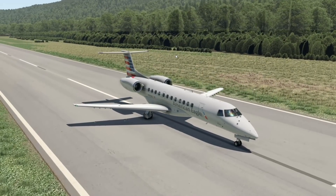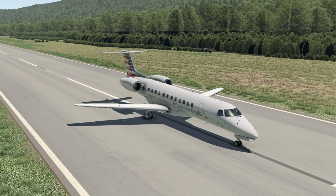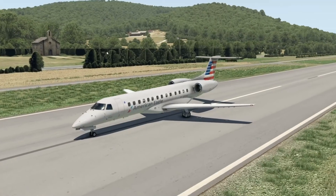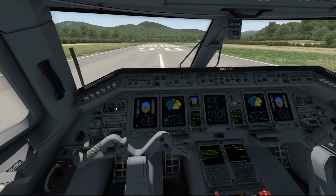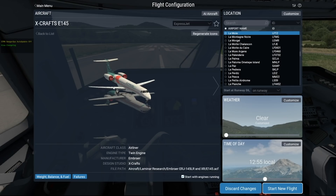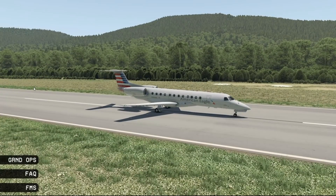Welcome back to the channel and another Swiss Zero Zero One video. Right in front of us is the Embraer ERJ-135, a very very small plane, which is what we're going to talk about today. Welcome to the cockpit of the ERJ-135. We've already talked about the ERJ-145 series — the E-145 itself is a little larger than the 135, which obviously makes sense.